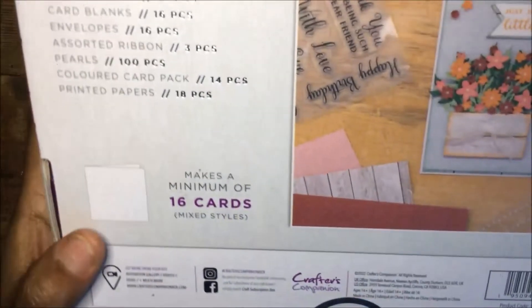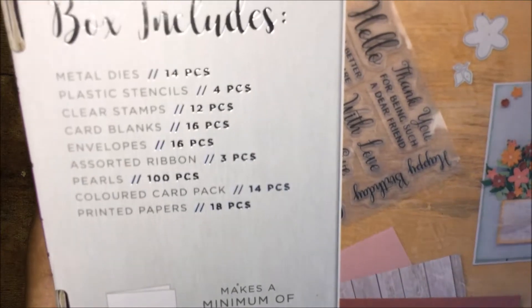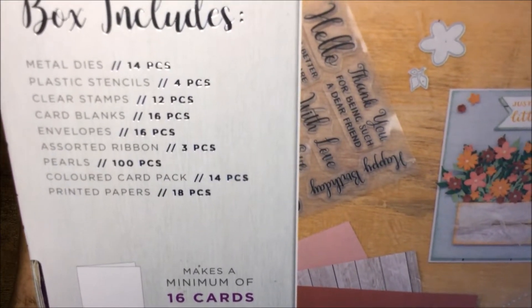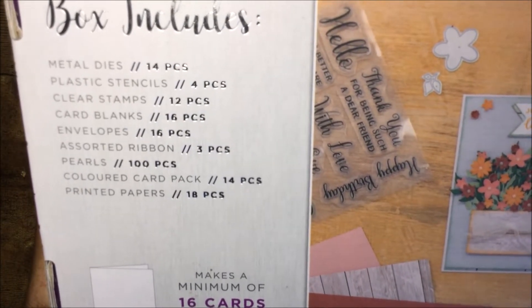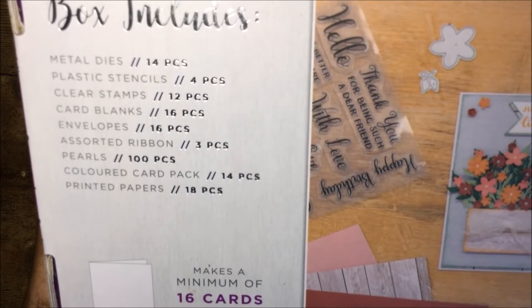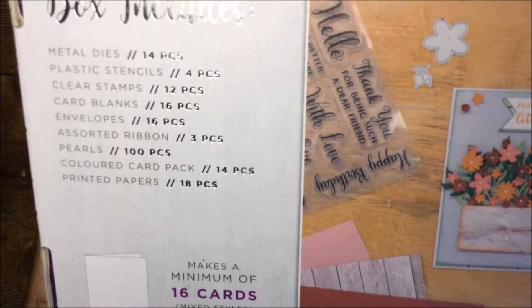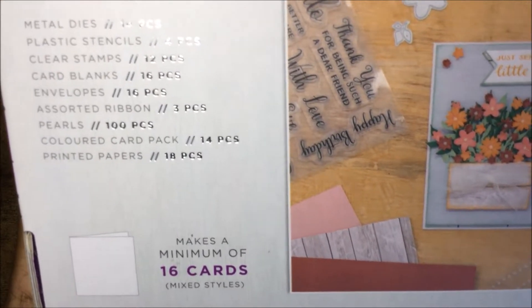Let me flip it to the back and see what's on the inside. You get 14-piece metal dies, 4-piece plastic stencils, 12-piece clear stamps, 16-piece card blanks, 16-piece envelopes, assorted ribbon 3 pieces, 100-piece pearls, 14-piece colored card pack, and 18-piece printed papers.